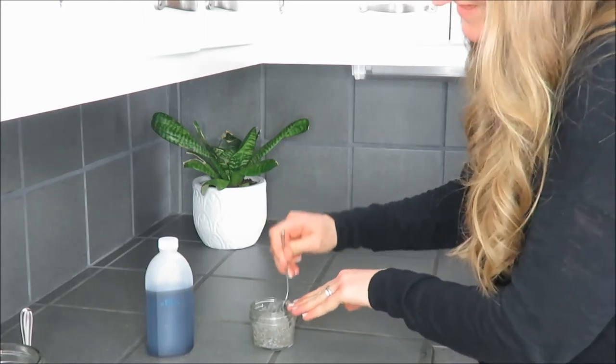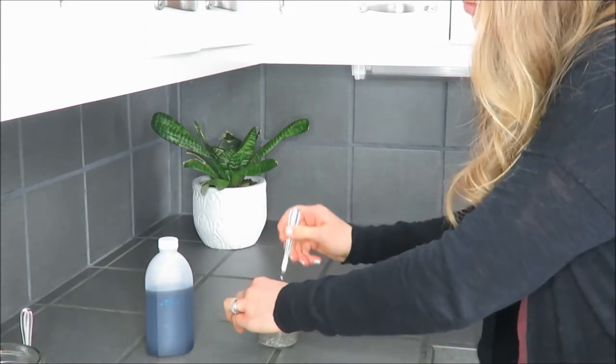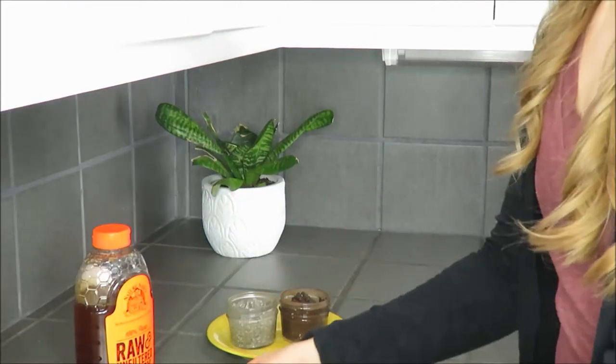This is pretty thick — I like it really thick — but you can thin it out by adding more milk or water. You can kind of just substitute to make it how you want.